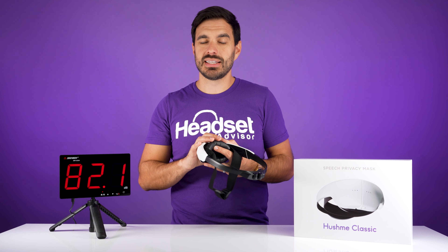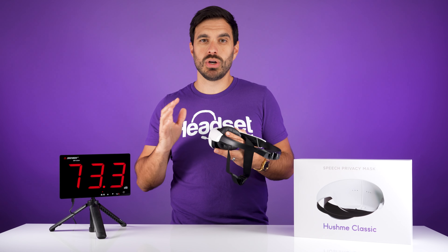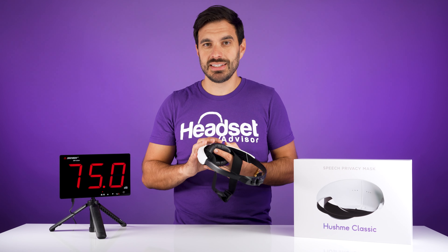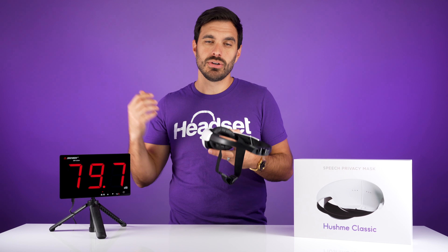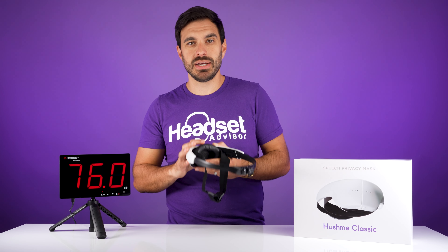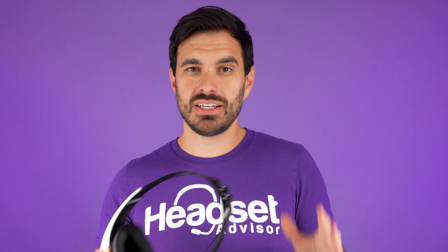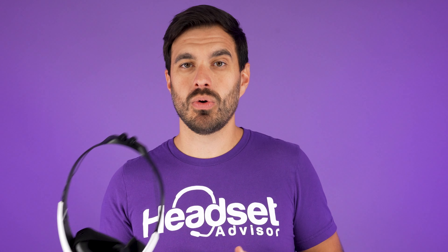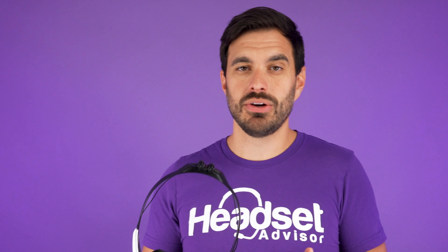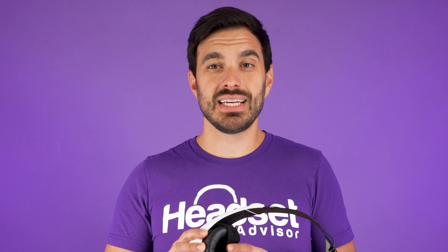I think the decibels are similar because there is still noise going into the room. However, what you actually hear through the room is changed dramatically. Before putting on the Hush Me Classic, you could hear my voice clearly in this room. But after putting on the device, if you're even five to ten feet away it's really difficult to pick up what I'm actually saying — it sounds a lot more muffled. So if you're using this in a work environment where you need privacy, like a financial institution or healthcare in a public setting, this could be an alternative to keep customer conversations private. Overall it did a pretty good job at blocking out the voice so that what you hear is more muffled.